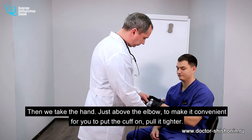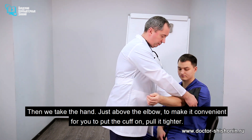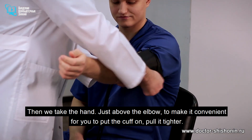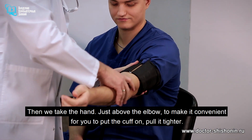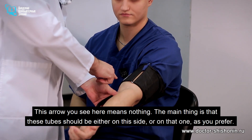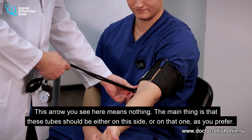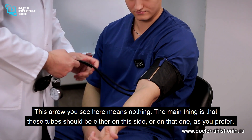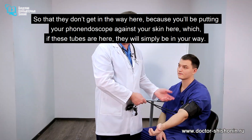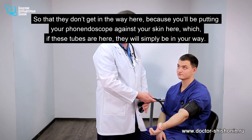Then we take the hand just above the elbow to make it convenient to put the cuff on. Pull it tighter. This arrow you see here means nothing. The thing to remember is that these tubes should be either on this side or on that one, as you prefer, so that they don't get in the way, because you'll be putting your stethoscope against the skin right in that spot — if these tubes are there, they'll simply be in your way.